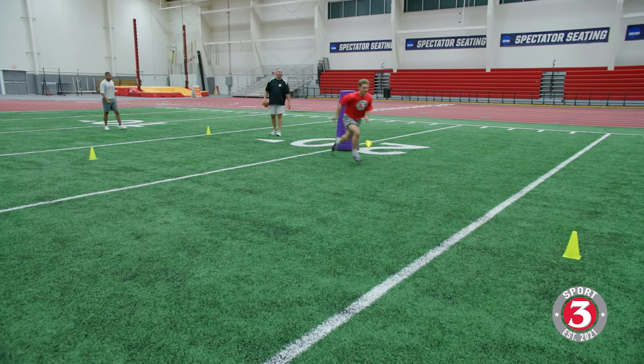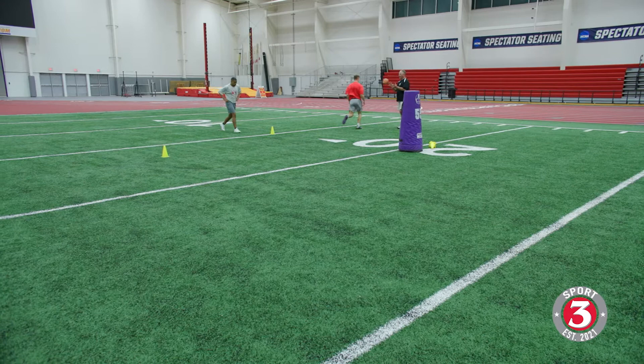LJ, one more time. Here we go — lean and stick, nice. Speed with arms — all right, good — stick move and catch it, good.